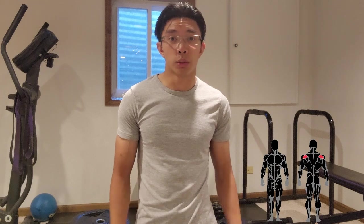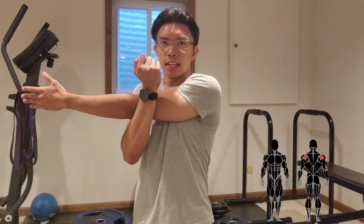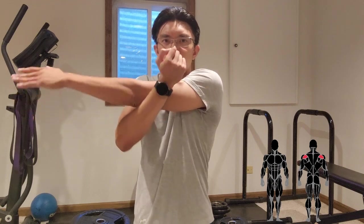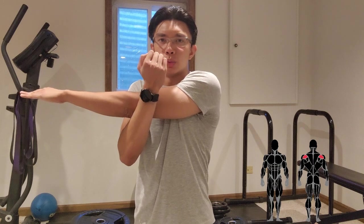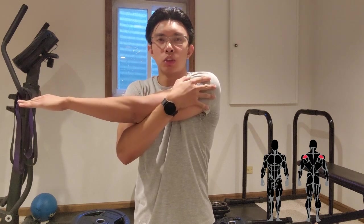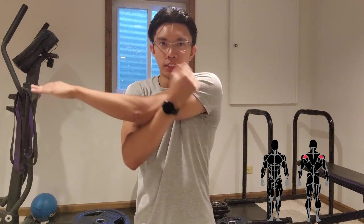To stretch your rear delts, cross your arm across your chest. To emphasize the rear delts more, keep your palms facing down to target the muscle fibers of the rear delts rather than the side delts.